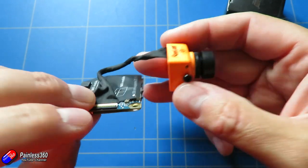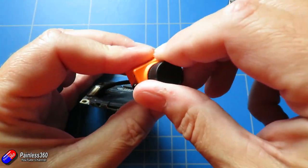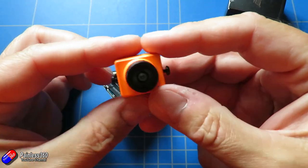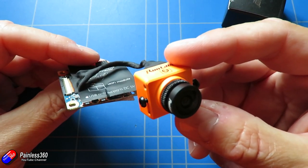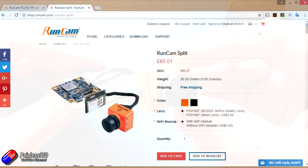The challenge that some people have had with the camera is that they are getting a lot of props in the shots, and that is because the camera itself is relatively small and compact. But if you go onto the website there are actually two options available for the lenses when you go to buy a Runcam Split.